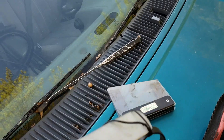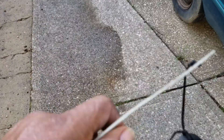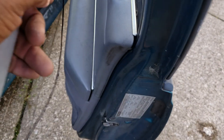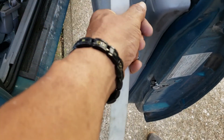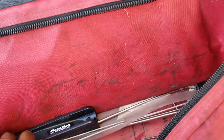This tool right here is called the loop tool. What you want to do is open up the door and slide it in like that. You want to get the loop around the lock, pull some tension on it, and pull it up to unlock the door.